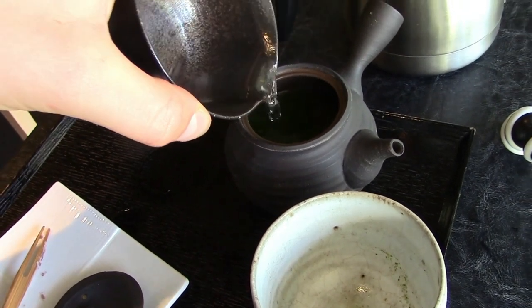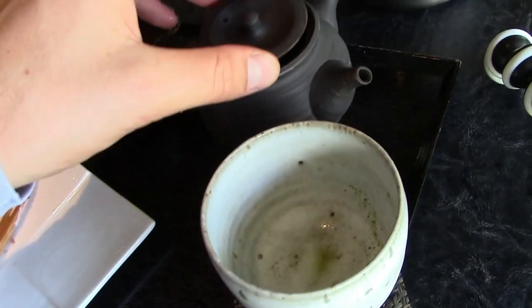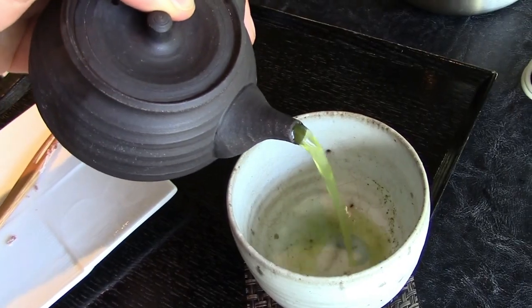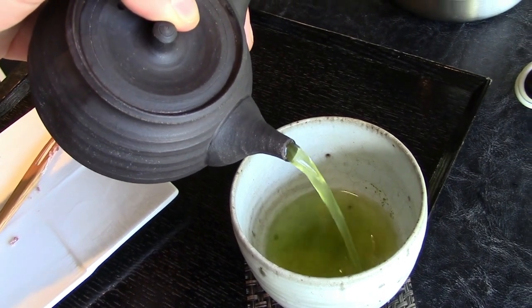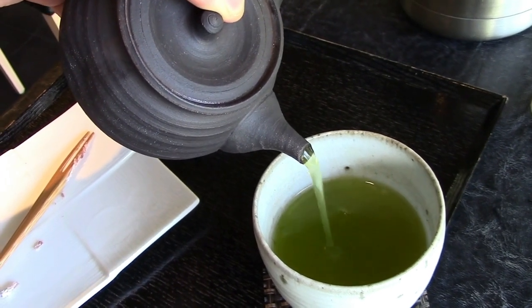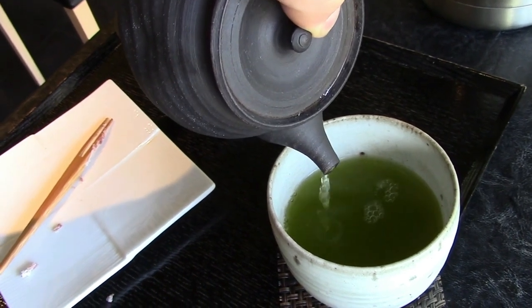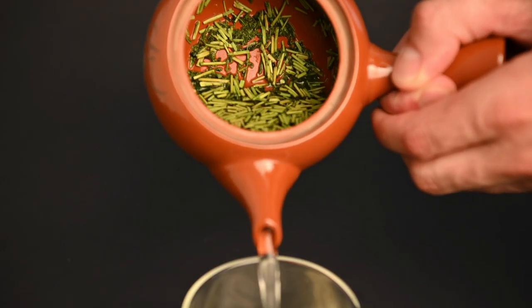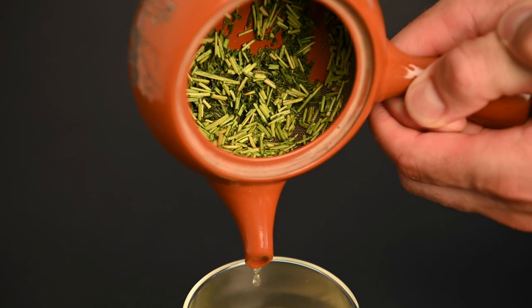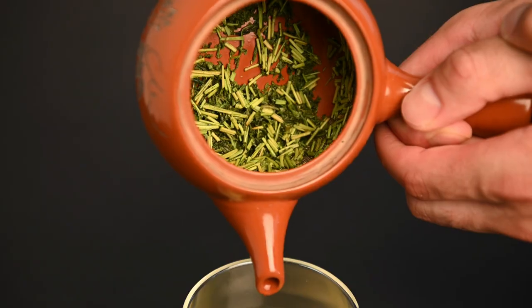A third way to differentiate the Kyusu teapots is by the glaze. First, we have unglazed Kyusu teapots. These are made without a layer of glaze, so rather than the tea being in contact with a glass-like surface, they are in contact with the clay itself. Some serious tea drinkers report having a richer, savory flavor when brewing Gyokuro in an unglazed teapot. Another benefit of these unglazed teapots is that they can be seasoned with a particular tea and boost the flavor profiles of that tea every time it's brewed. Glazed Kyusu teapots are better for beginners because they provide more neutrality.